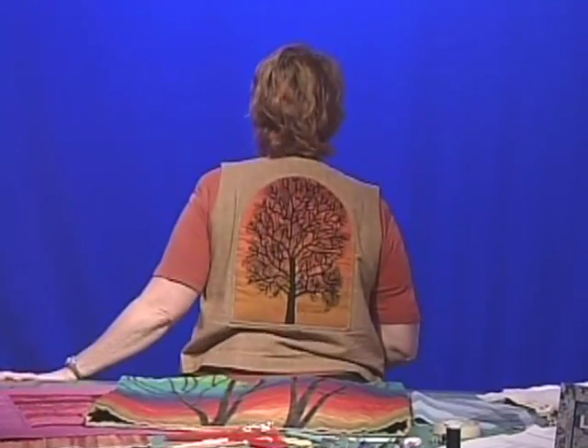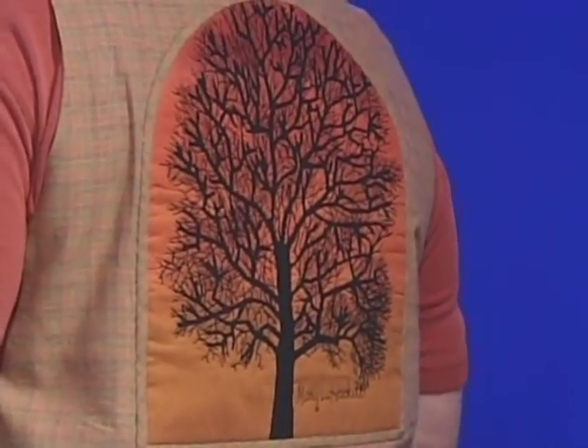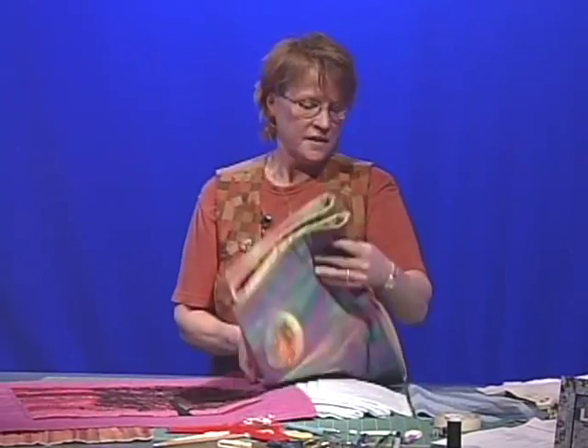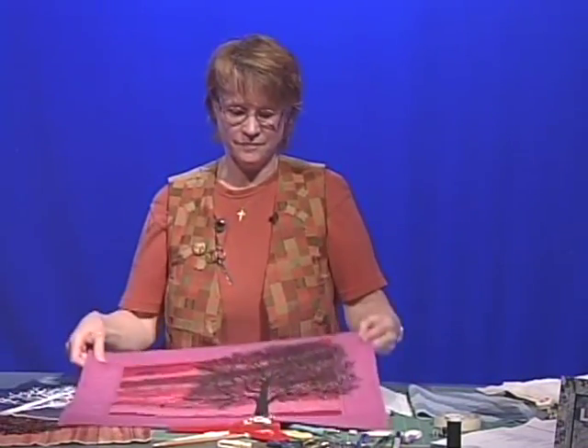Right here I have a vest that I made using this technique, and I'm wearing a vest using this technique. I also use it in lots of landscape quilts. Now remember, a naked tree is a deciduous tree, one that has lost its leaves.